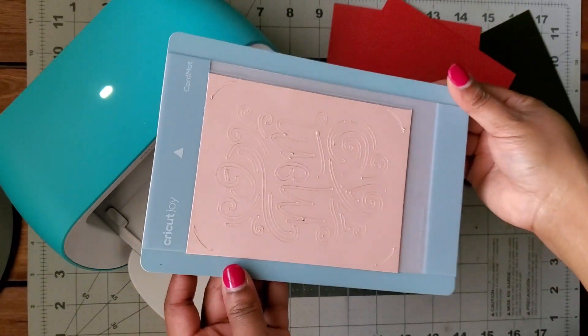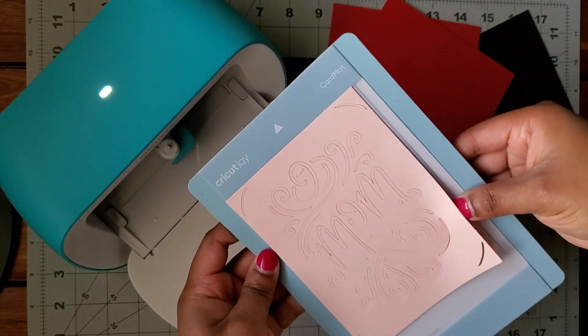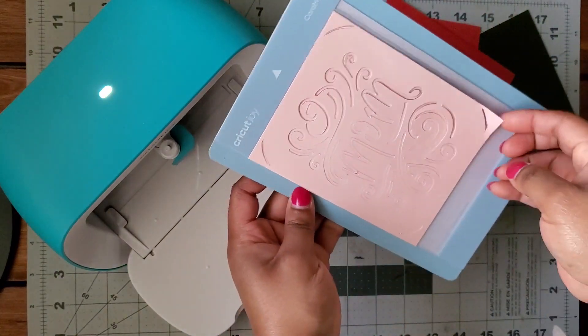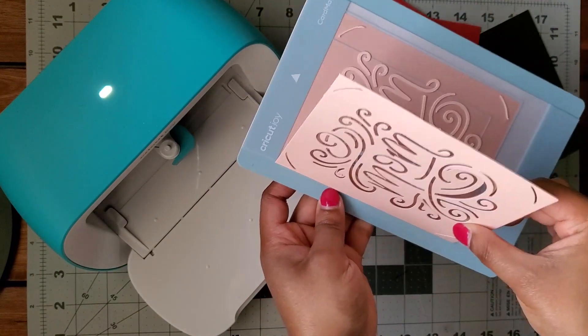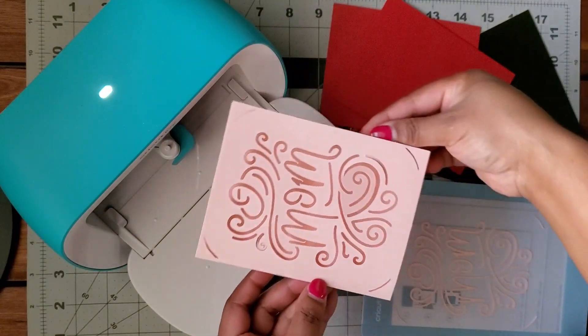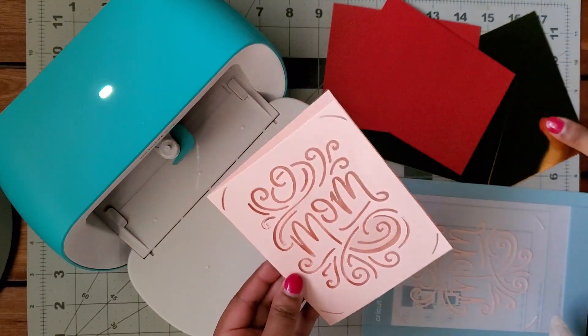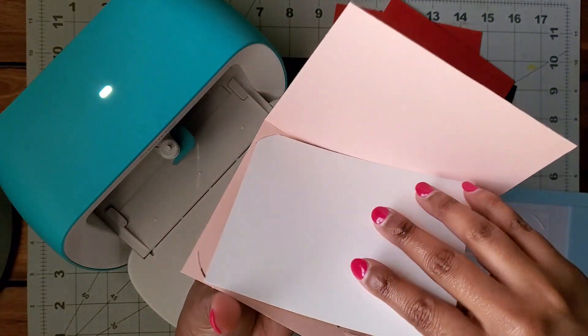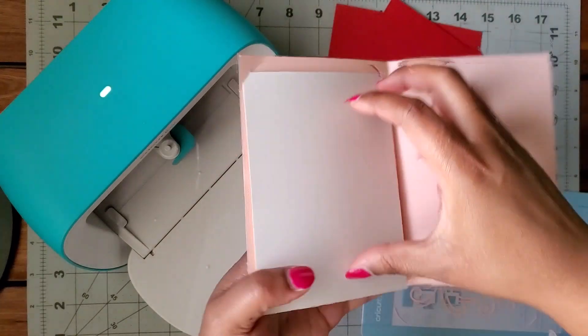Here's my design all cut out. You just want to be careful lifting this off of the mat so you don't rip any of your design. I chose to go with the gold insert for this card, but you could get creative and use the inserts as a template, cut it out of any kind of decorative paper you like for a super decorative, personal card.